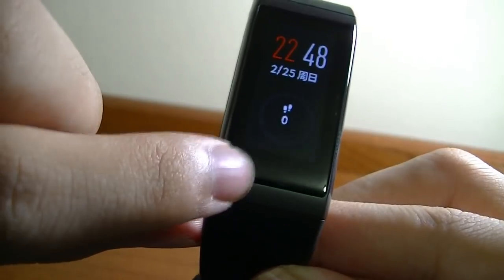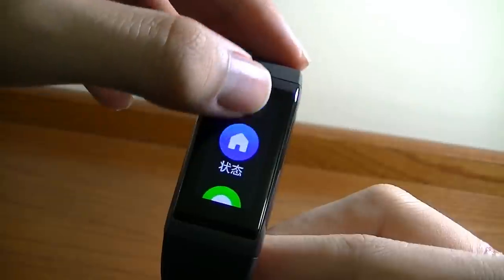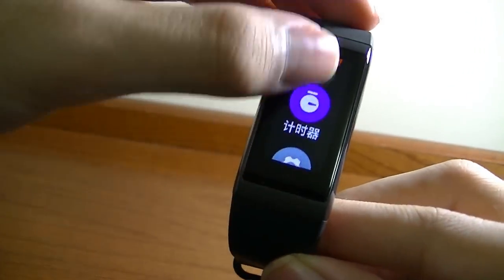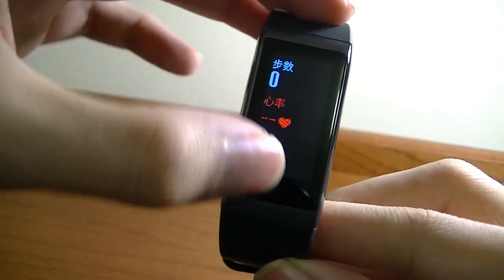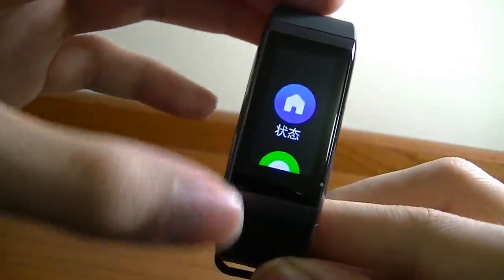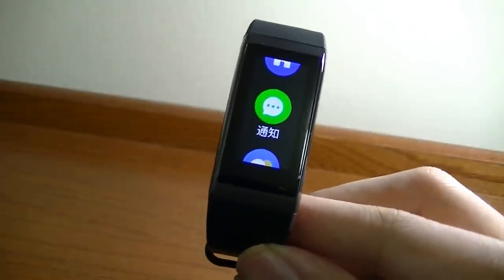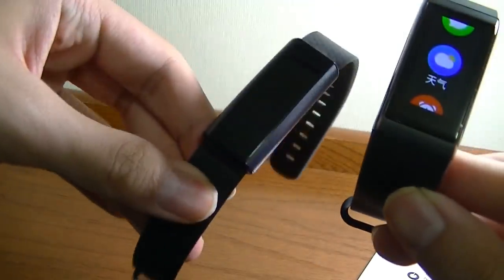There's a small capacitive sensor on the bottom for turning the screen on, but everything else is operational by swiping left and right. You can see the menu system is in Chinese, but the icons still give you a hint of what they do. This shows your heart rate, number of steps walked, distance walked, calories burned, and hours sitting. Down below are notifications when connected to your phone — it's capable of showing Facebook, Twitter, WeChat, and text messages. That's a feature you don't get on the Mi Band 2.